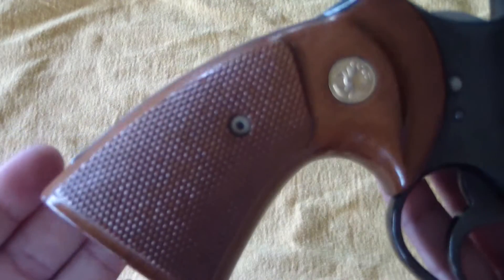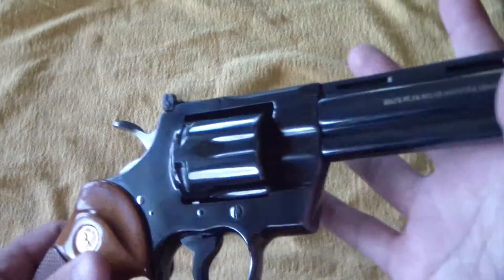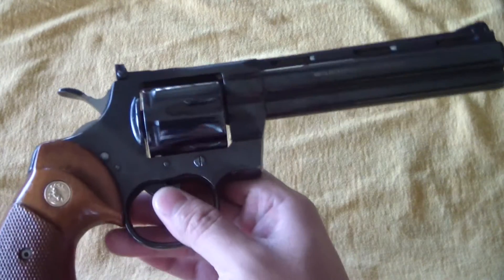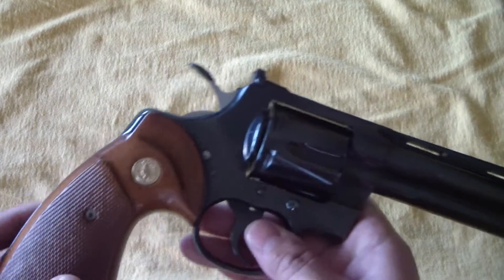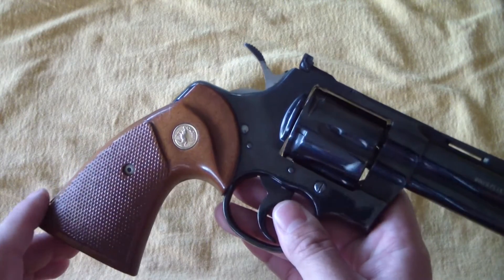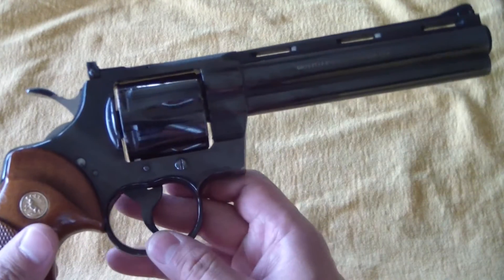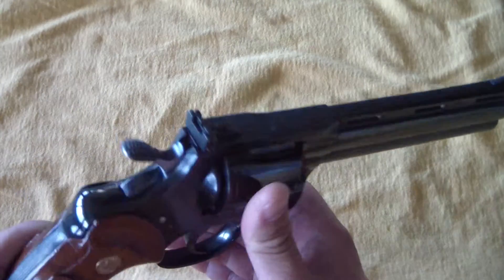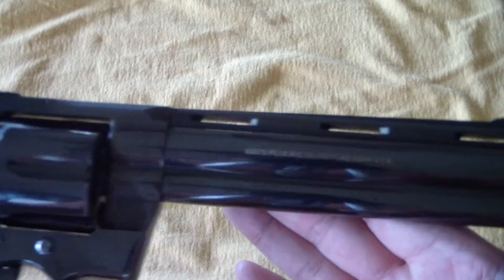This one's grips are all original. If you watch some of my videos on buying collectible used guns, that's a big one when you have a Python — do you have the original grips? Because these grips alone can cost you $300 or more, depending on condition and what generation it's from. The Python is just absolutely beautiful with that vent rib on top, the full under lug and everything.